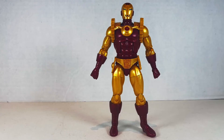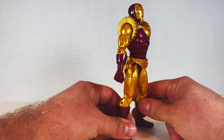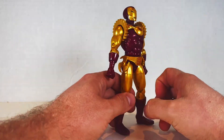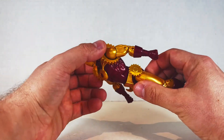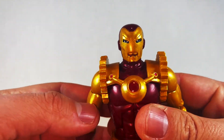Iron Man 2020 — if there were ever a figure to horribly remind us of this year. This came out before the whole pandemic thing started, and it just is a sign of things to come. This is a complete reuse mostly. We got these gear pieces — these cogs — but they don't really add anything. The face is kind of weird too.